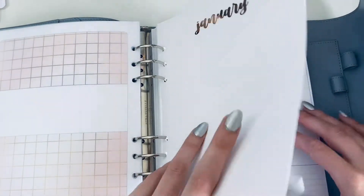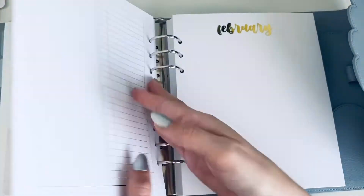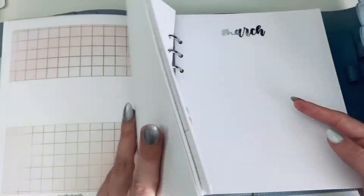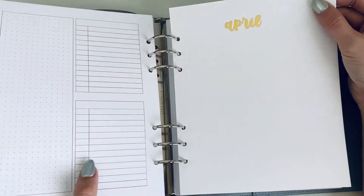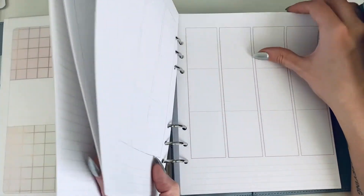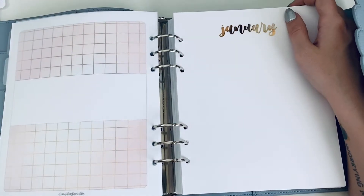For January we have rose gold, and then these are the actual insert pages. February is gold, March is silver, and I just kind of went in that direction as much as I could. There were some moments where, like, April had to be gold because I'd already used rose gold, so May became rose gold and then June was silver.